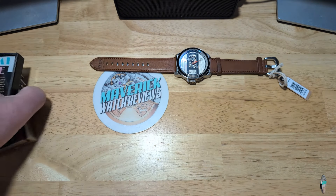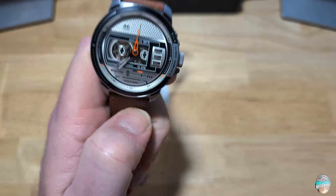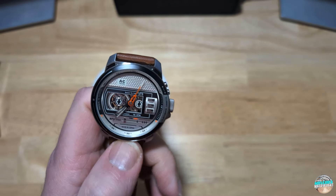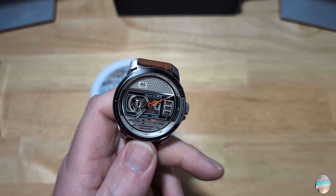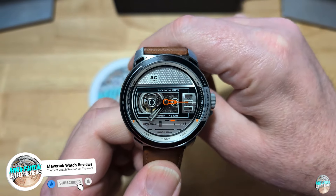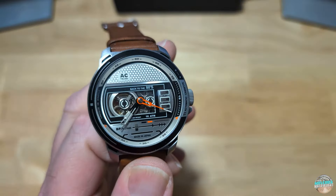Head on over to TAX's website if you want to get one of these — again, they're $590. I don't have a coupon code for you unfortunately. They're a little expensive, but you do get a really, really nice watch. So with that being said, guys, as always make sure you like and subscribe, make sure you click that notification bell if you like my content. And I will see you on the next review. Take care, bye-bye.